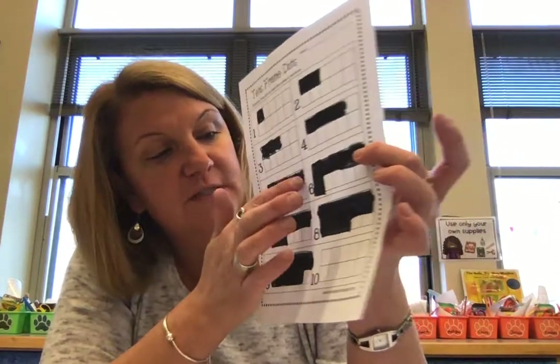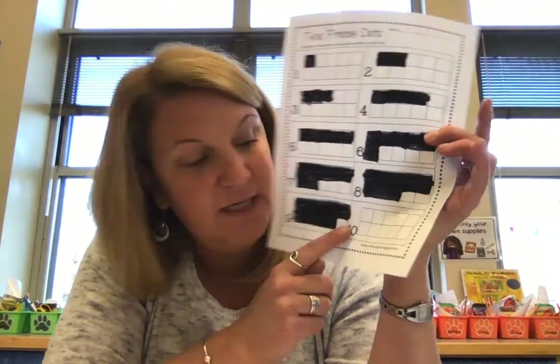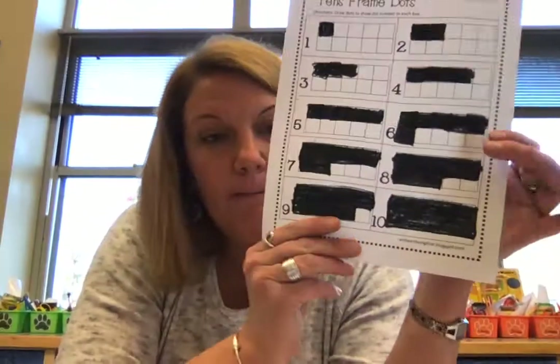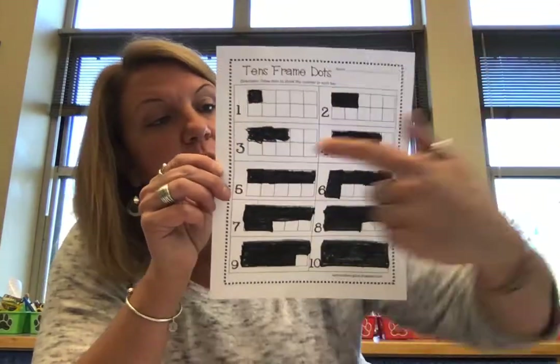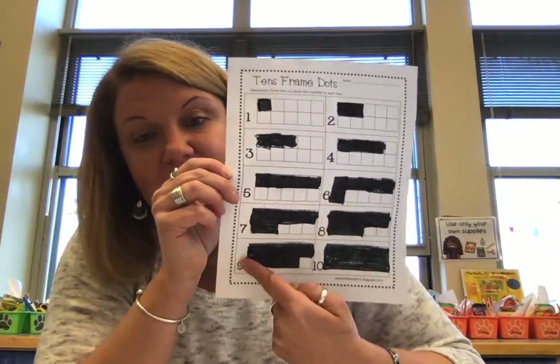And number 10 — remember we talked about five is all on the top row and then five more would be 10. See our number 10 — a one and a zero together is 10. So do you think we need to color in all those boxes? Yes, we need to color in all those boxes. Color all the boxes in for number 10, and then we'll count them together to see if we made 10. One, two, three, four, five, six, seven, eight, nine, ten. That's called your 10 frame.